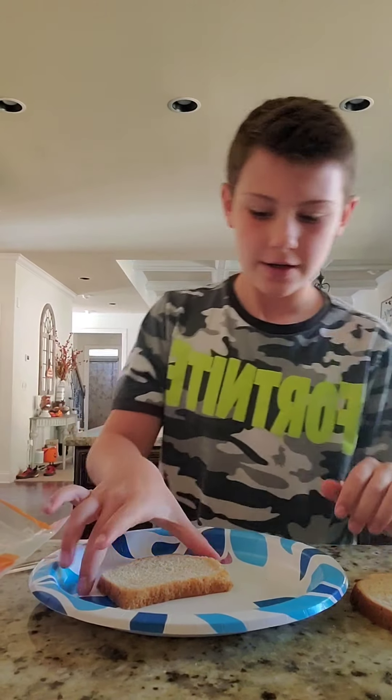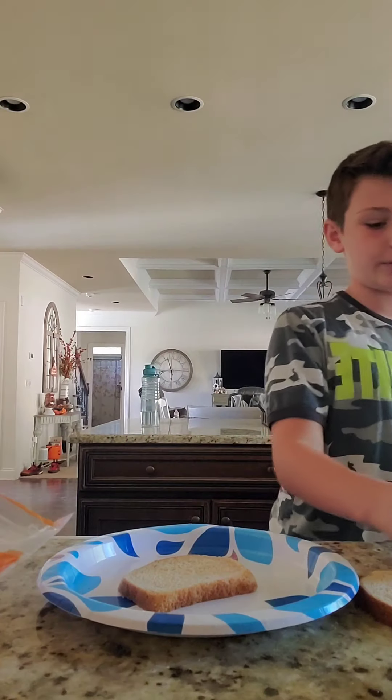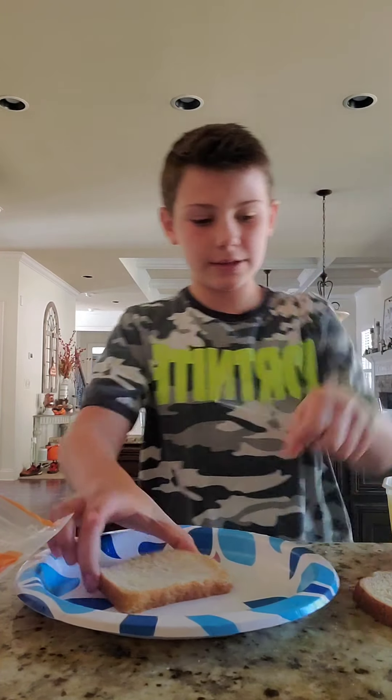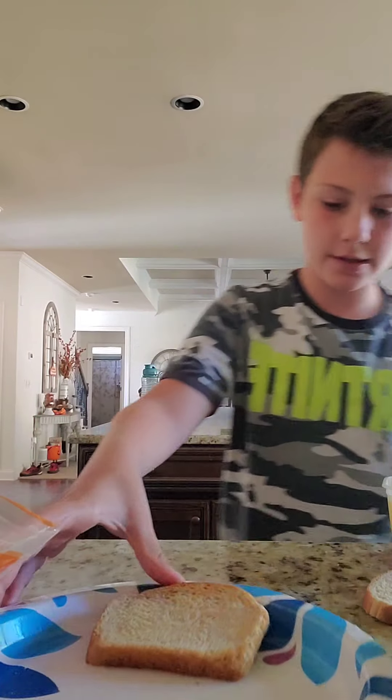What's up guys, welcome back to a brand new video. In today's video I'm going to be teaching you how to make perfect grilled cheese. First you want to get two pieces of bread.